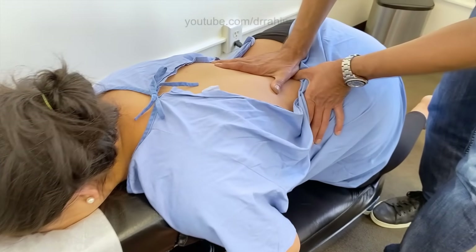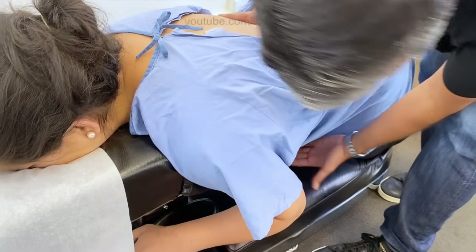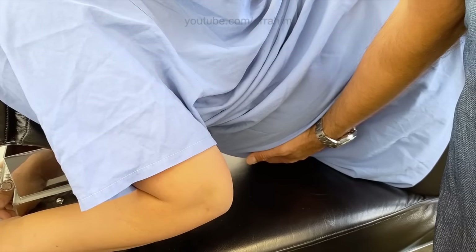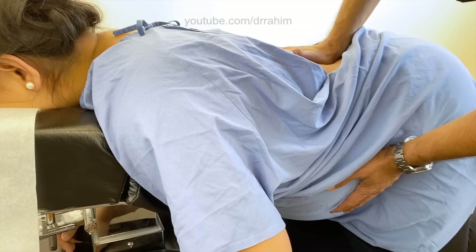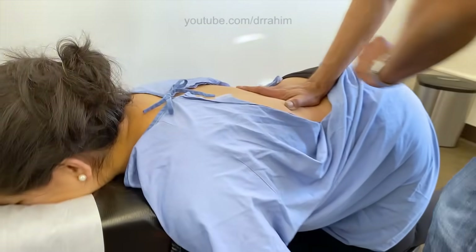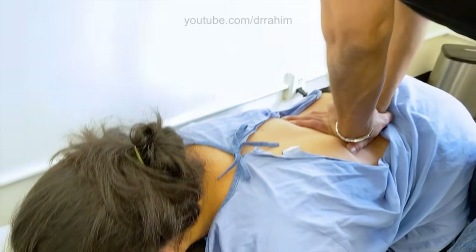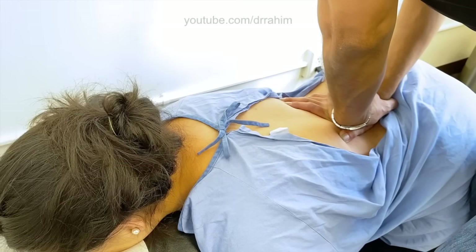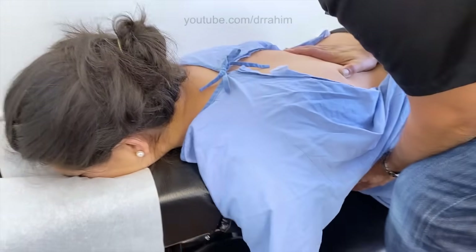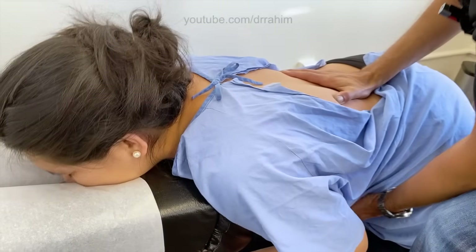Now we're going to do L3 nice and easy. Bring the tummy up, please. And down. I'm holding the belly button — bring the tummy up and down. And as she's going down, I'm feeling the end range of the third lumbar and I'm ready to go. All right. There we go, all the way through. Tummy down, please. Don't worry, nothing's going to hurt. It's going to be nice and buttery. And that's the home run.